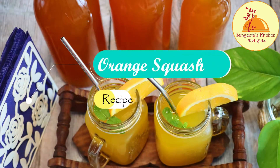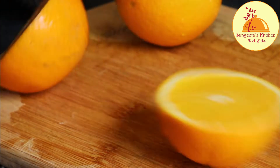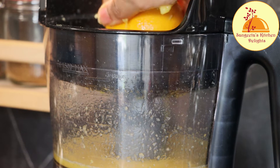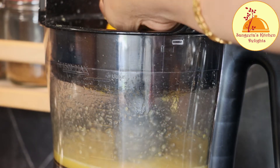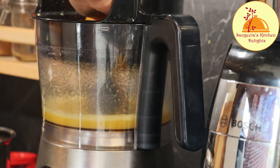Hello everyone, welcome back to Sangeeta's Kitchen Delights. I'm Sangeeta, your host. Today I'll be sharing an amazing summer drink recipe which we normally buy from the supermarket, but you can easily make at home. It's almost four years I am making this orange squash at home. To make this orange squash, you don't need too many ingredients or too much time.